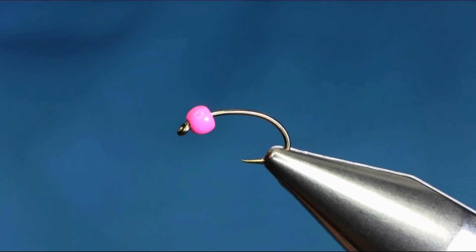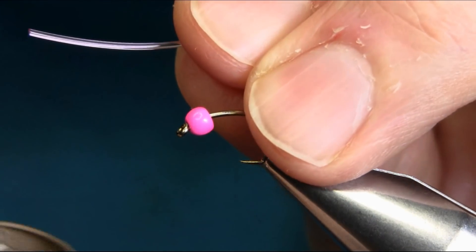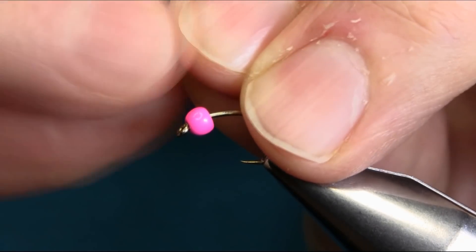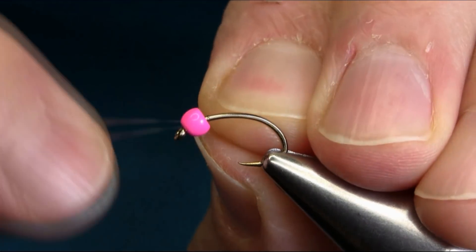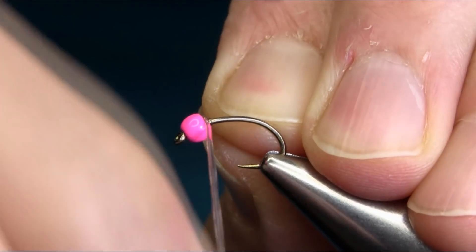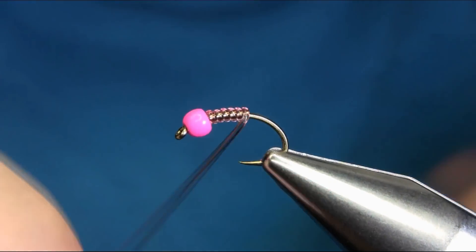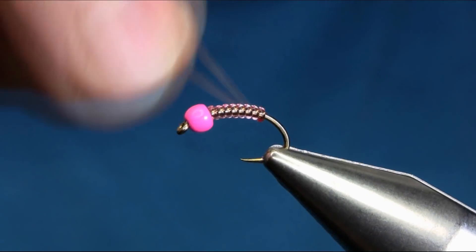This is basically a threadless fly — no thread involved at all. It's very quick to tie but needs a little bit of practice. I'm going to thin it down from here so you can just catch it on the inside and keep going until you reach the thicker side. Don't put too much tension here.